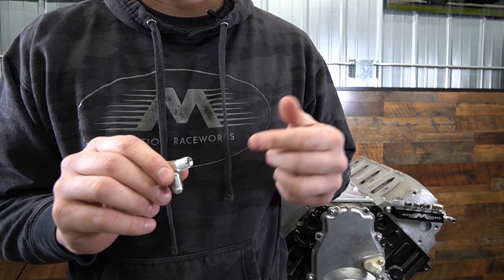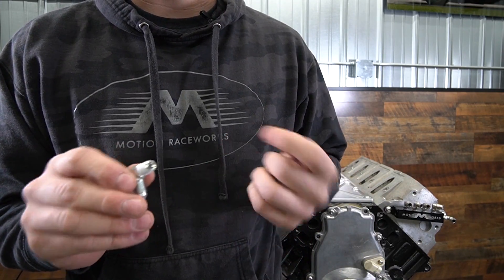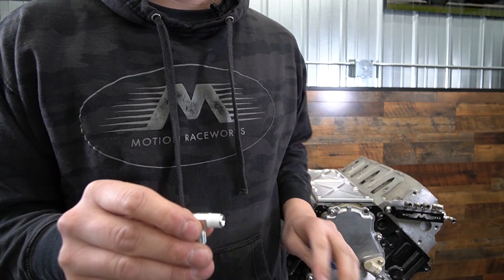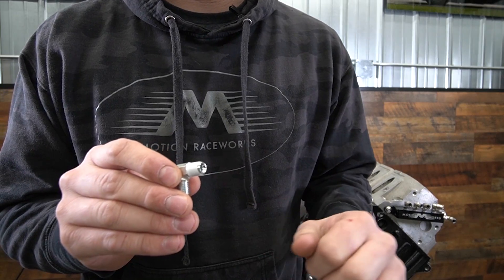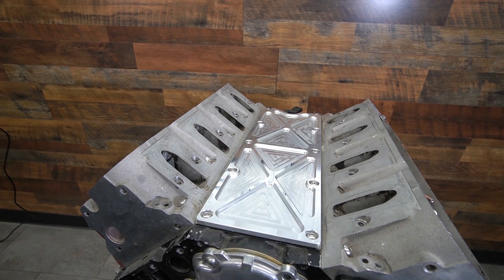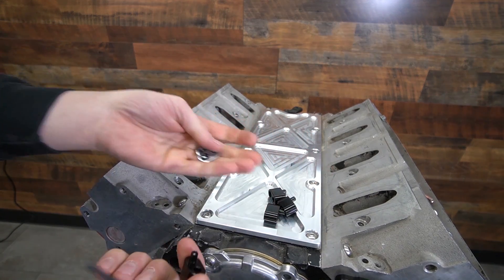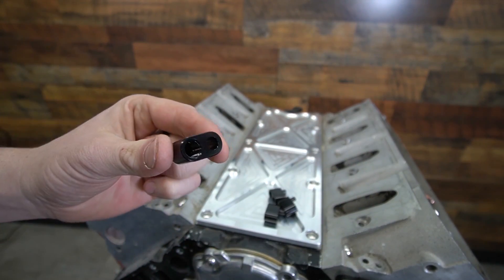A lot of people like pipe dope, and a lot of people say don't ever use Teflon tape — but I still like it. It's less messy, and on something like this it works great, especially if you follow these tips. The first step we are going to do on our mock-up motor is to put the corner blocks on. These are our foundation for this.